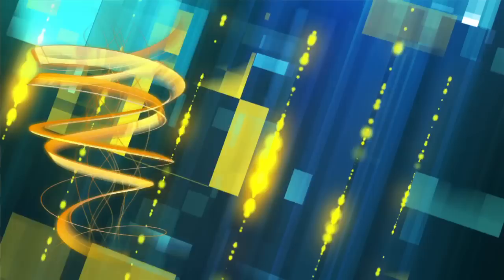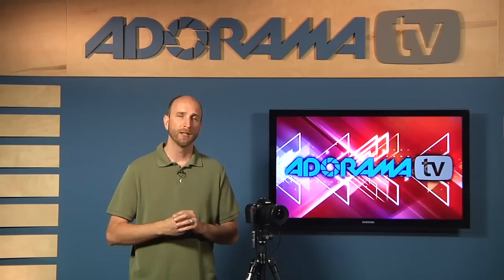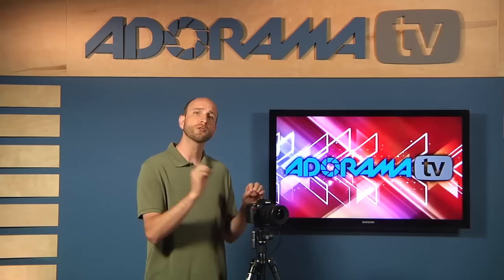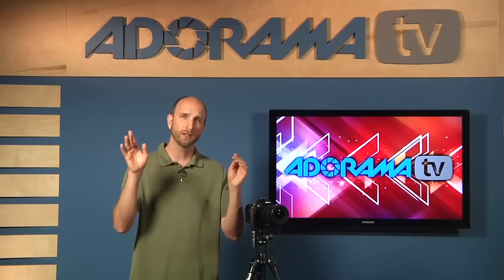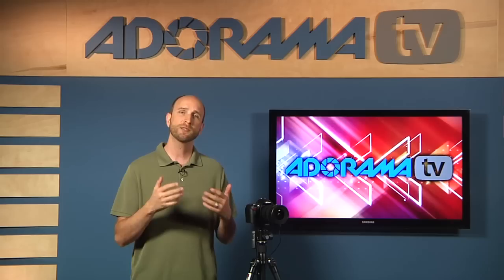Tip three: set your aperture to f10. F10 is somewhat arbitrary — it comes from experience shooting lightning — and it restricts the light entering the camera. If you have a point-and-shoot without manual aperture control, don't worry; focus on shutter speed. For SLR users, start at f10. If the lightning looks overexposed, stop down to something like f16. If it's too dark, open up to f8 or even f5.6. Play with the aperture to get it right, since lightning brightness varies, but f10 is a solid starting point.